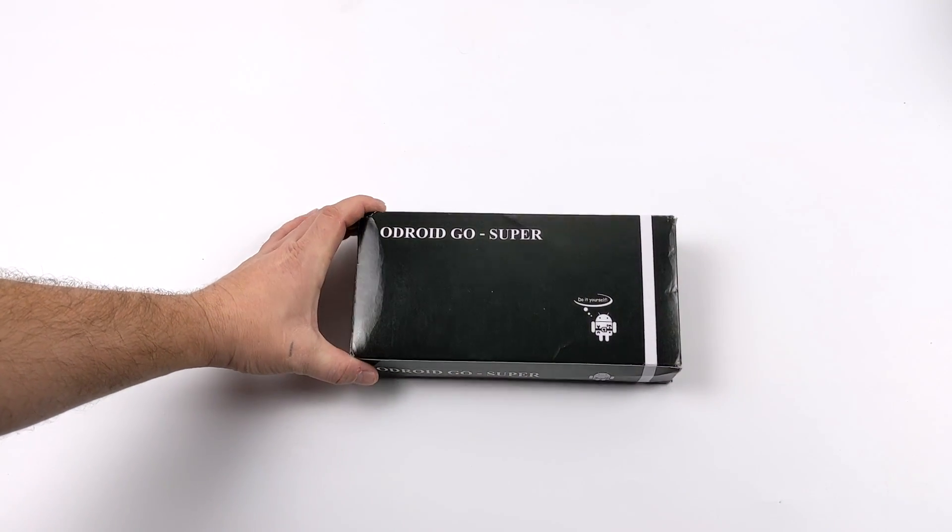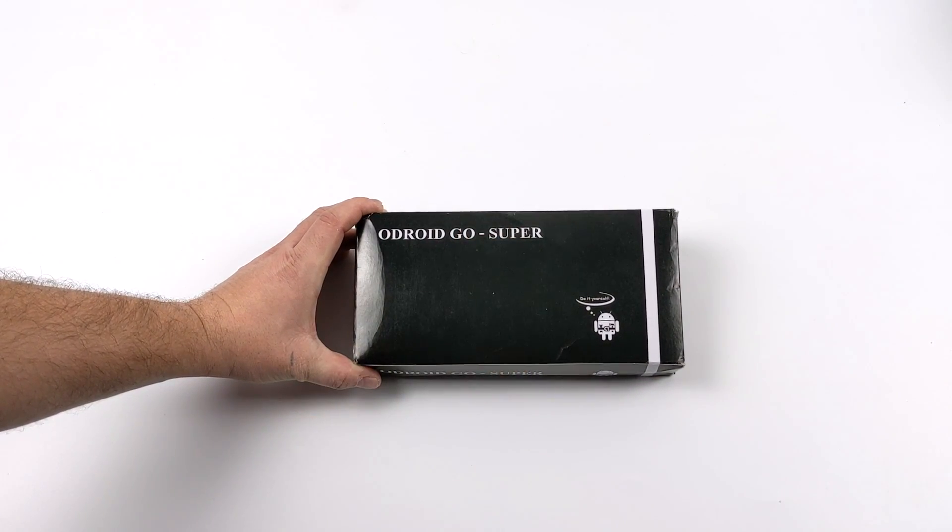Hey, what's going on everybody? It's ETA Prime back here again. Today we're going to be taking an early look at the upcoming Odroid Go Super.